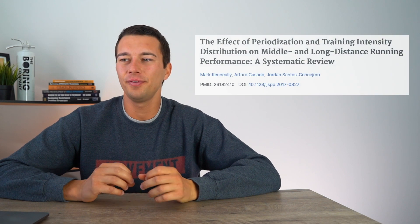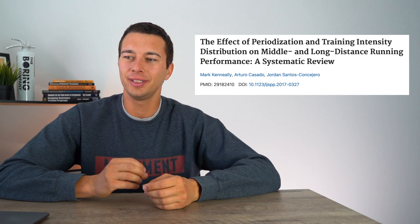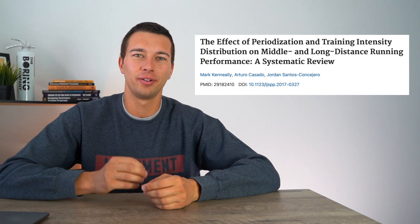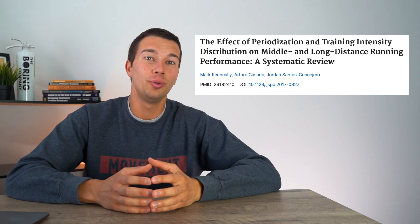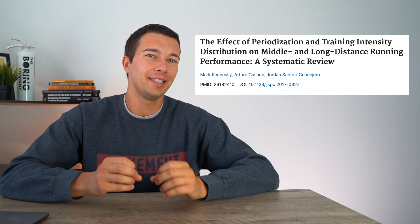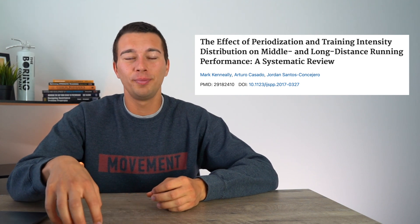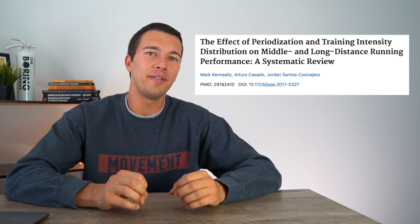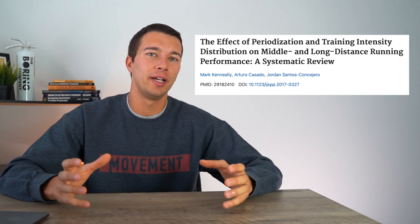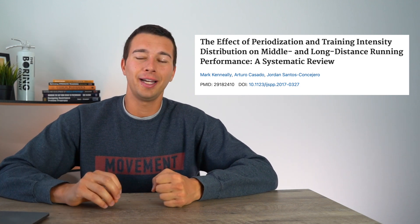What we're going to evaluate now is what the scientific literature says about that type of running approach. Let's look at this systematic review: 'The Effect of Periodization and Training Intensity Distribution on Middle and Long Distance Running Performance.' This is a systematic review that includes many other studies combined into one big study, so it's giving us big-picture takeaways on which training model seems to be delivering the best results.